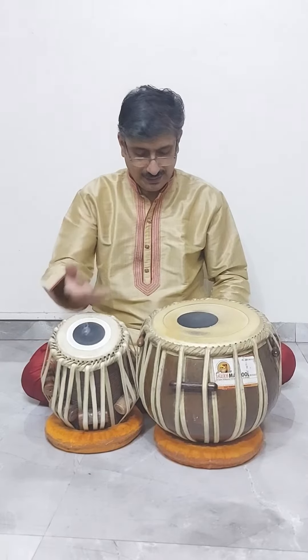So let us play the rhythms of dhol and tasha using the dagga and tabla. If you have heard these traditional patterns, listen like this.